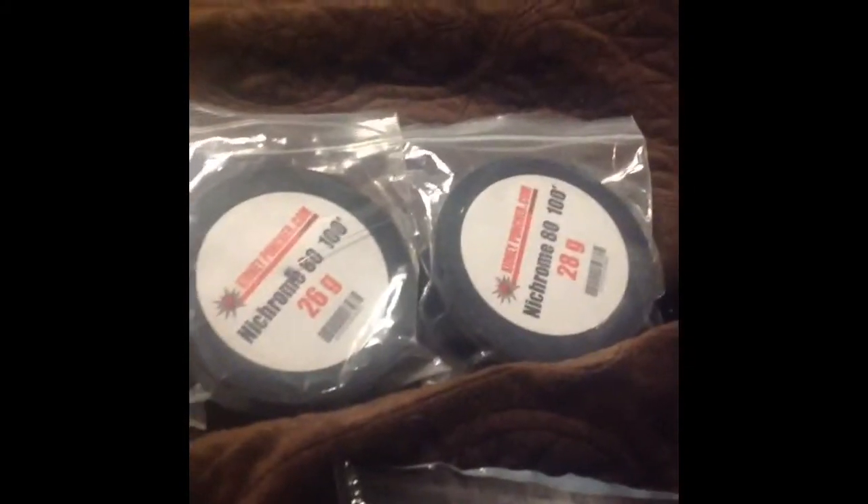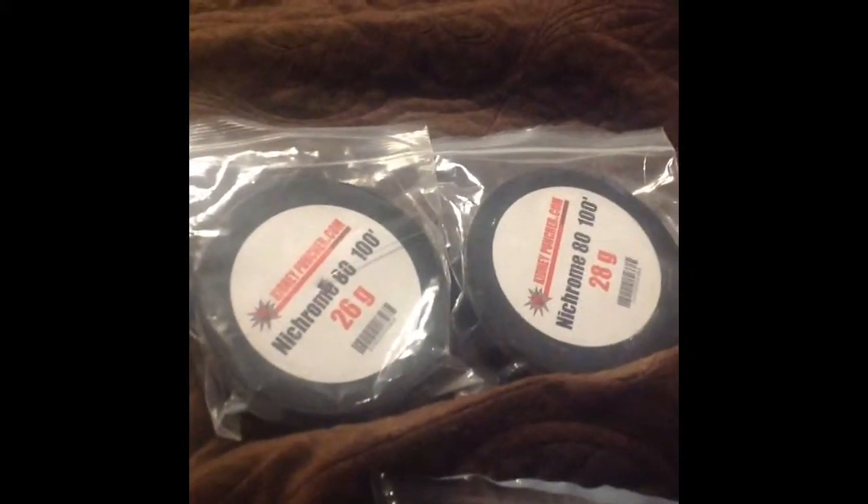I'm going to try to do a quick review of some coiling tools. The tools I have here are the Coil Master and the Kuro Concepts. I'm going to be using 28 gauge nichrome wire.